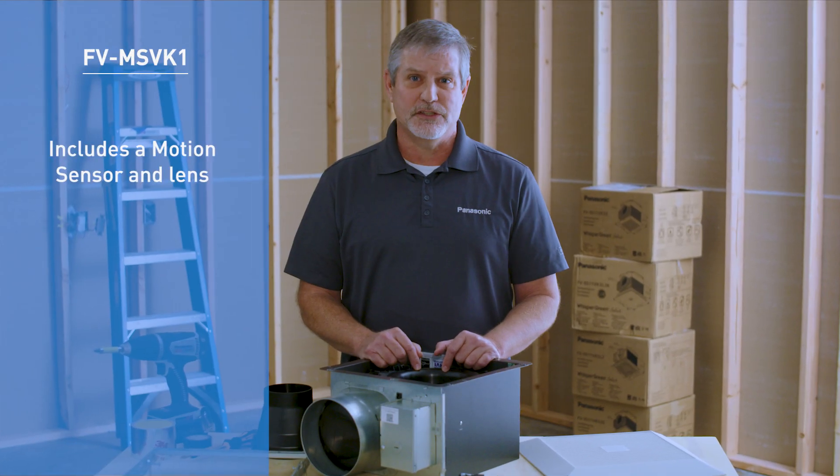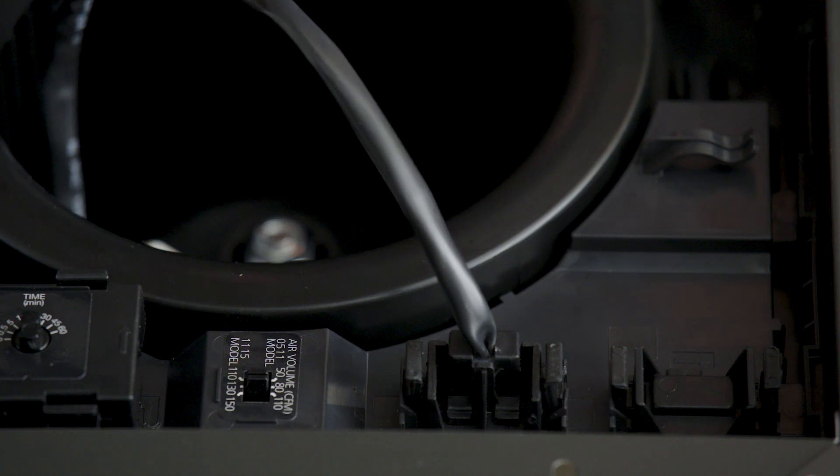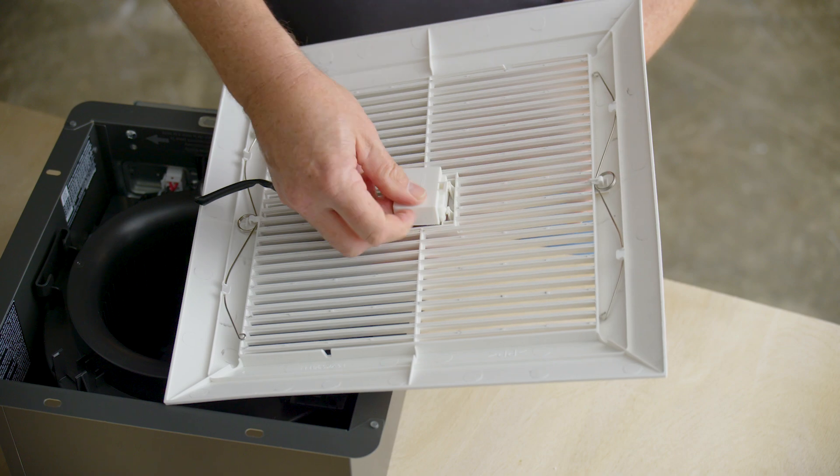This module includes a motion sensor and lens. To install, plug the motion sensor into the fan. Next, remove the blank plate from the fan's grill and insert the lens cover for the motion sensor. Snap the motion sensor into the grill and tuck the wires under the clips provided. Finish by installing the grill.